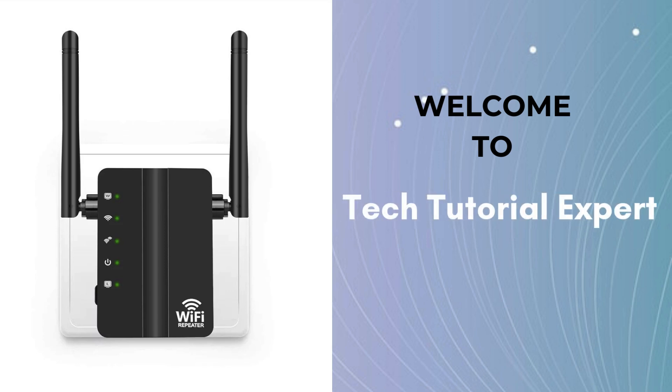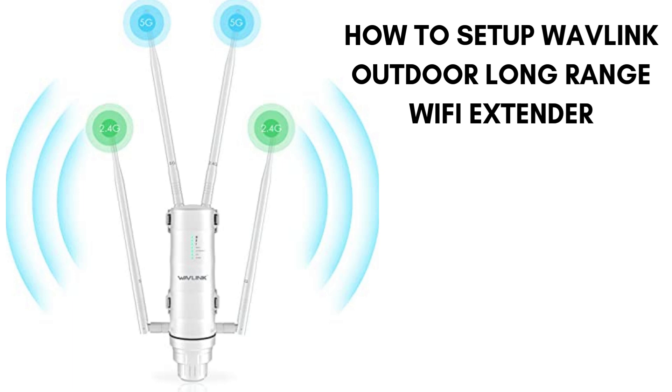Welcome back to Tech Tutorial Expert, your platform for comprehensive setup guides and troubleshooting. In this video, we walk you through the step-by-step process of setting up your Wavlink Outdoor Long-Range Wi-Fi Extender.